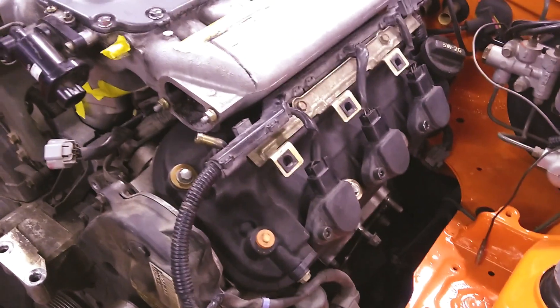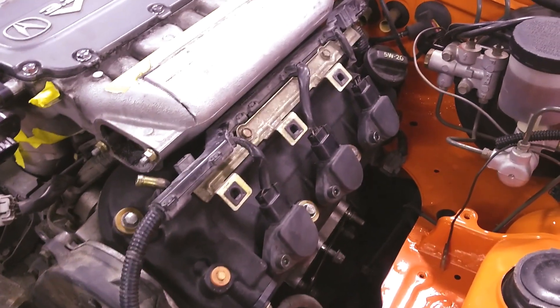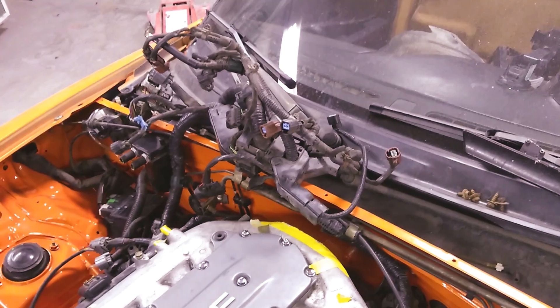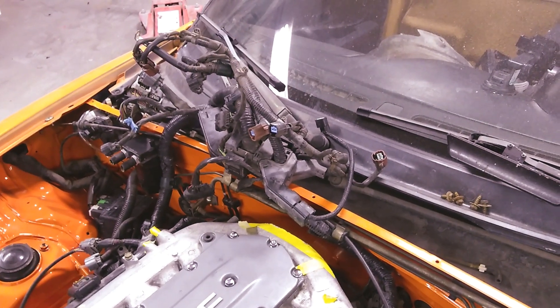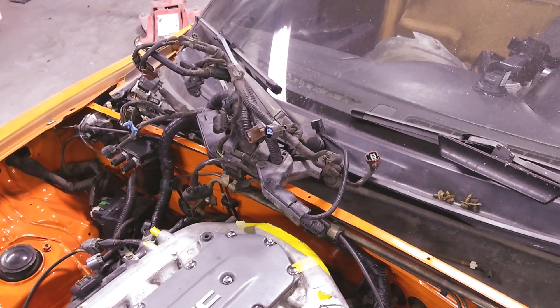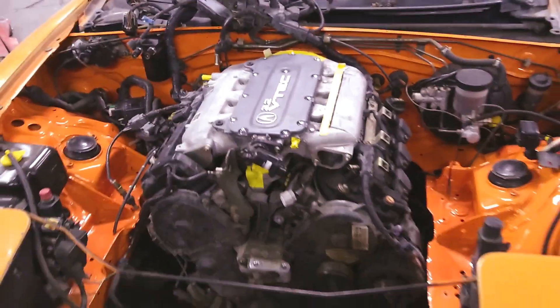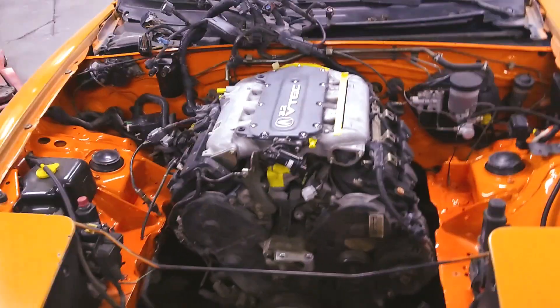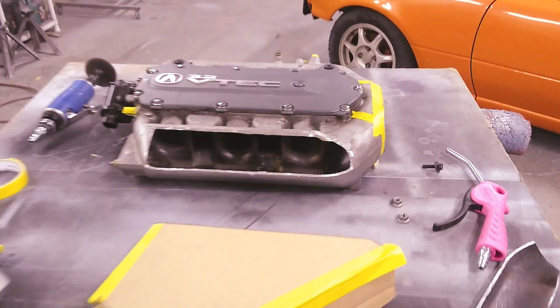I'm also going to, when I do my wiring, remove all this plastic covering and tuck it underneath the air intake manifold to make it less crowded. Most of that wiring went to the automatic transmission that was attached to this motor, so I'll figure out what I do and don't need — but that's for a different day. So I'll finish cutting off the air intake manifold and show you what else I have planned.